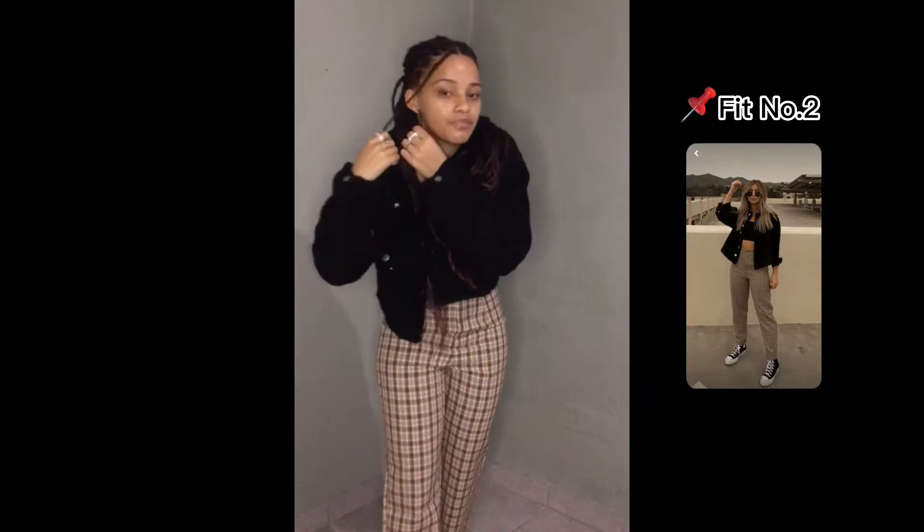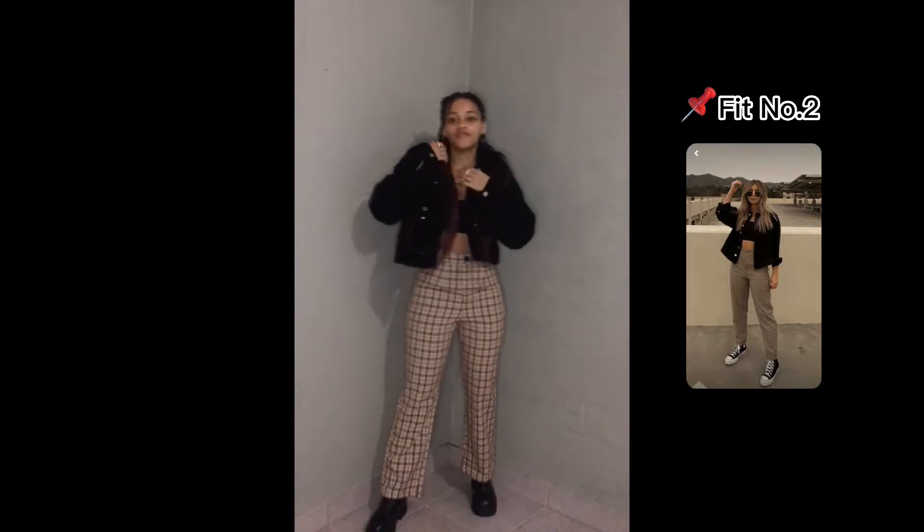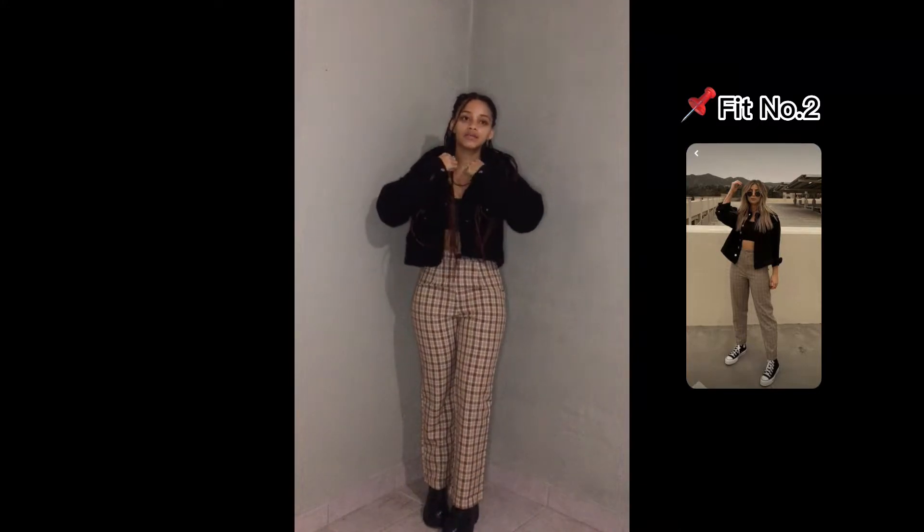So this is outfit number two. This top I have to tuck in because it's like a spaghetti top, and I'm wearing these big hoops and rings and these beads. I don't have converse so I'm going to have to do boots. I wasn't sure if I should do pants in or pants out — but I like this outfit, there are so many ways to style it.